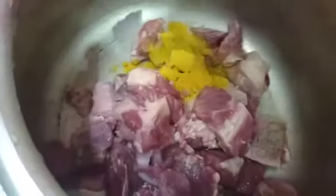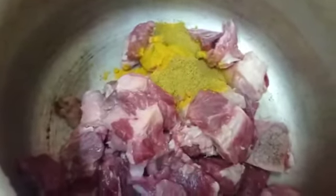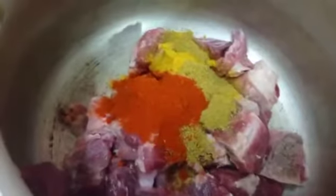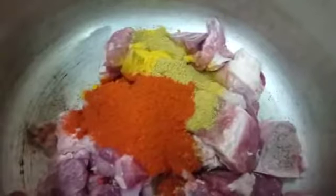Now add a chunk of beef. Add half tsp turmeric powder, 2 tsp coriander powder, 2 tsp chili powder, and 1 tsp salt.